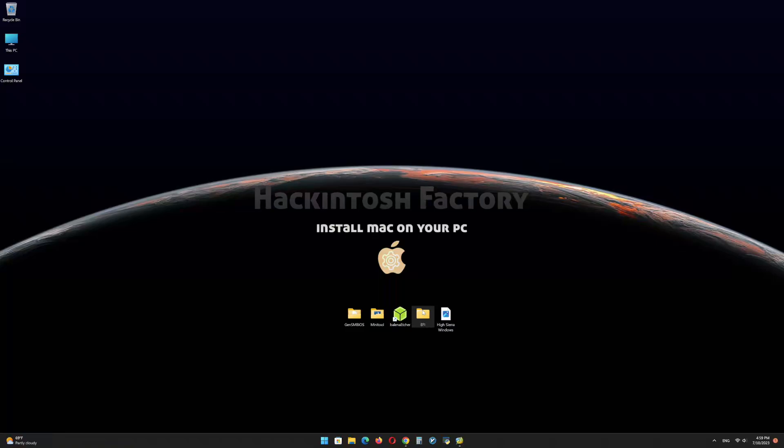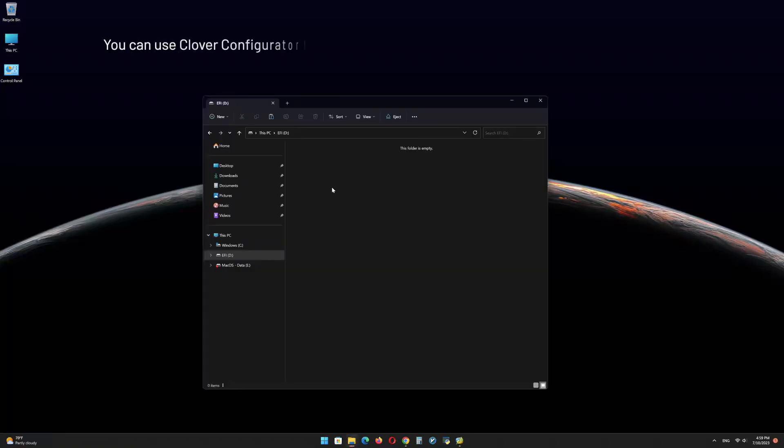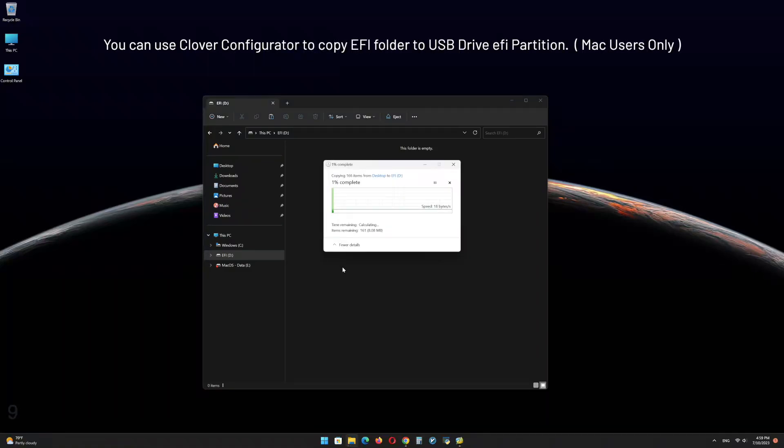Copy the EFI folder that you downloaded from our channel and paste it onto the EFI partition of the USB drive.